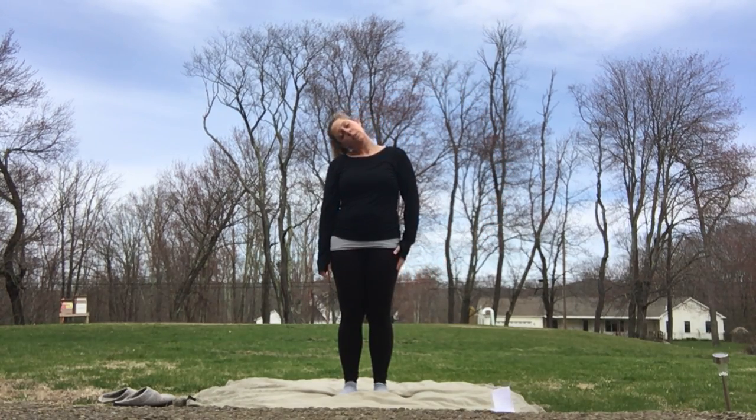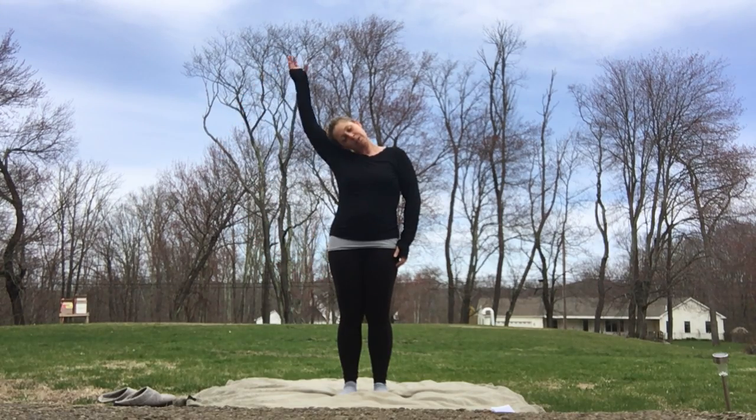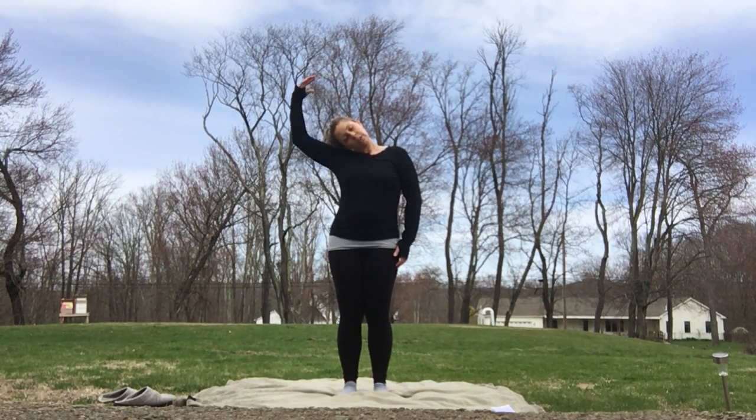Go ahead and release, and we're going to do it on the other side. Ear to the shoulder. Let the weight of your head stretch those neck muscles. If you need a little bit more of a stretch, arm up and over and just slightly press down. Go ahead and release. Bring your head back up. Take a nice deep breath. Shrug those shoulders up and let them go.